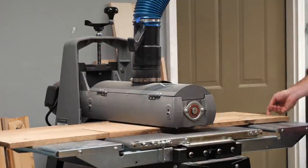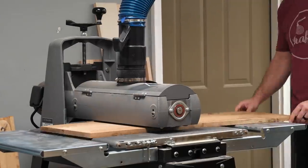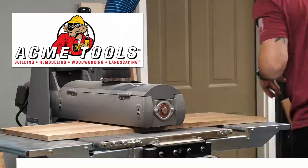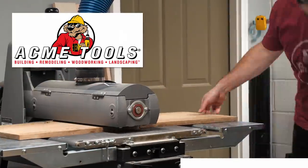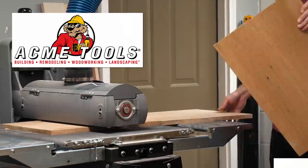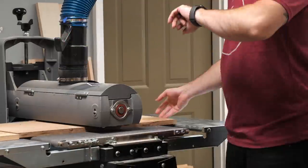While I'm sanding let's talk about one of the sponsors of this week's video, Acme Tools. My drum sander, the Supermax 1938, was provided by my friends at Acme Tools and I highly encourage you to check them out if you're thinking of purchasing any power tools or other items for your shop. Acme Tools has served the contractor, woodworker, and do-it-yourselfer since 1948 with a wide selection of tools and equipment from all the major manufacturers. Check out the link in the video description below.